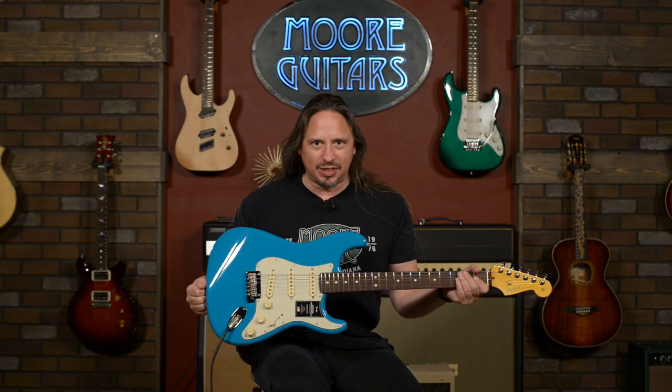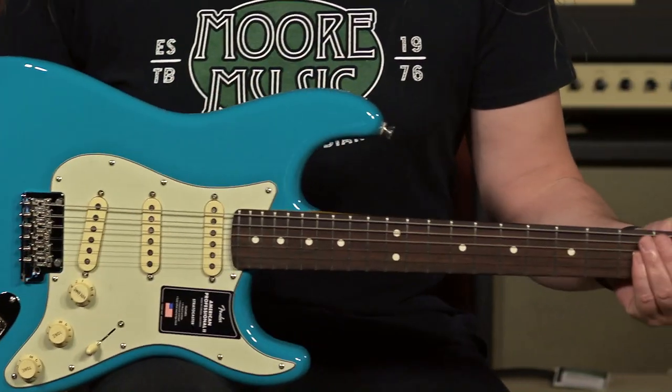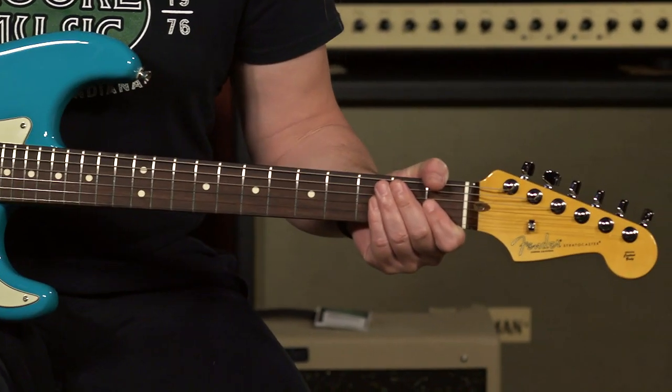Hi, I'm Ed from moremusicandmoreguitars.com, and I have in my hands one of the brand new Fender American Professional II Stratocasters. Version two of the Ampro Strat is with us, and it's got some really cool features.